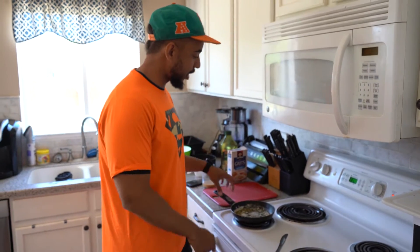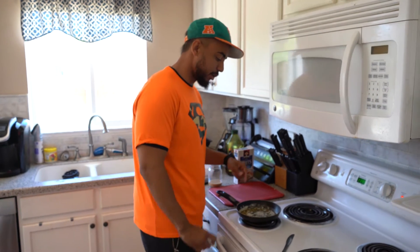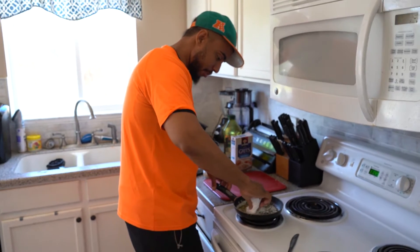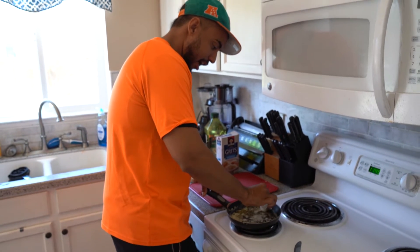My homie Feed told me whenever you're making garlic butter or whatnot, you want to get rid of the white stuff — you want to get rid of all the extra fats. You just take a paper towel and kind of scoop it to the side. A little healthier.